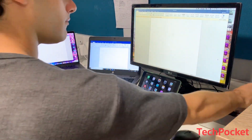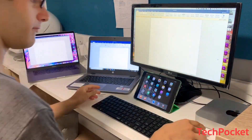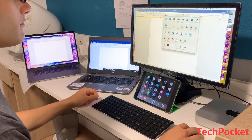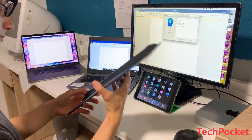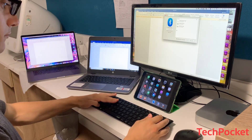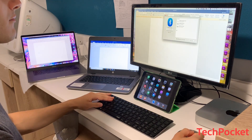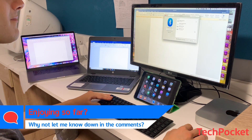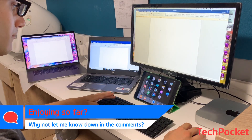First, connect the mouse via its USB dongle to the desktop computer. Remember to turn on the keyboard as well and switch to Bluetooth channel 1 by pressing Fn+1. After turning on Bluetooth on your desktop, you'll see a device named 'Rapoo BLE KB' — connect to it. You may be asked to type some numbers to confirm the keyboard works.